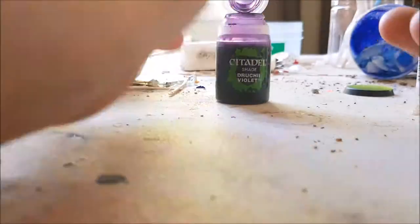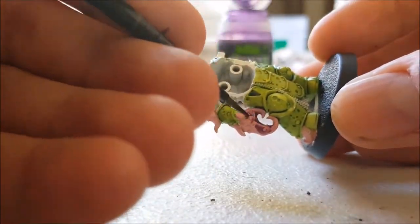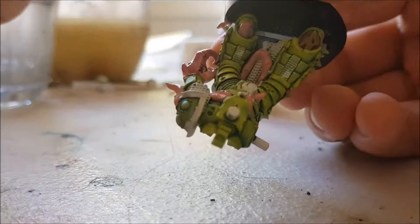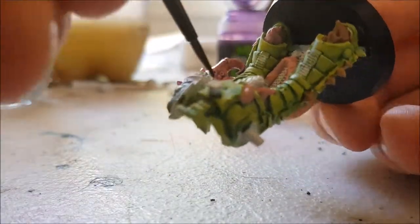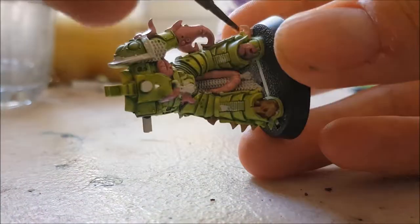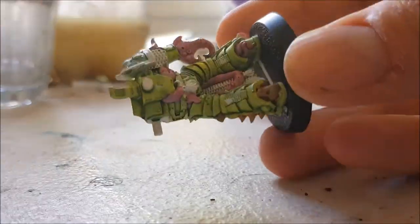Next it was time to shade all the tentacles. For this I used Citadel's Druchii Violet wash. This was just to make sure that it wasn't such a fluorescent bright pink — I wanted it to be sort of a dirty pinky purple, almost. It's a weird description, but I like the way the colour turned out.